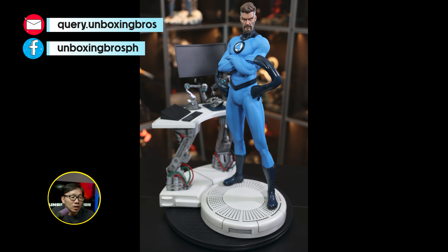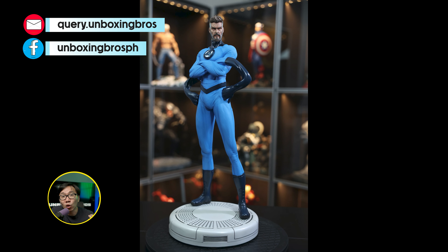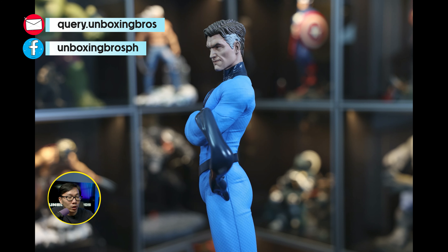I got this Mr. Fantastic ready to ship. This is a museum type statue with a twist as the computer desk can be removable. The statue also comes with two portraits as well.